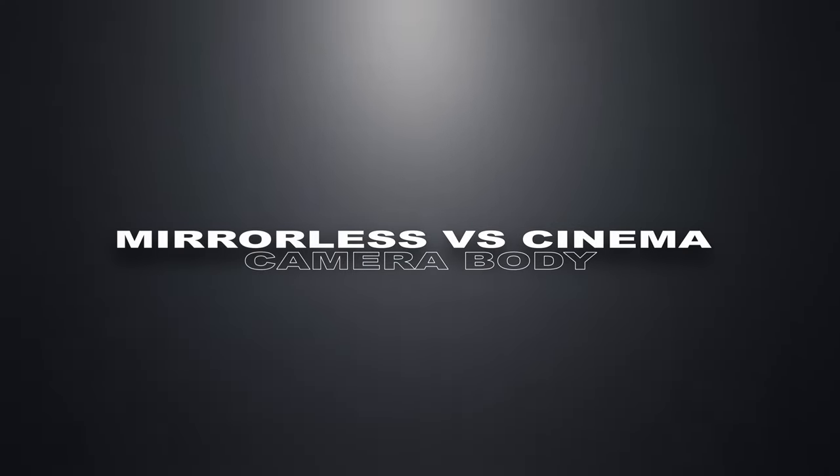So I started renting different cinema cameras for my bigger jobs till it made sense to get my own. What's the difference between a normal camera like the Sony A7S III and this Sony FX6 cinema line camera? A lot of people say it's the same camera with the same sensor — kind of, but also not.